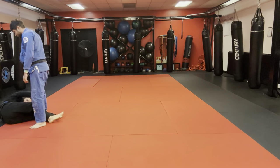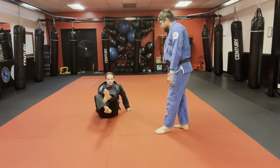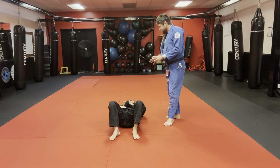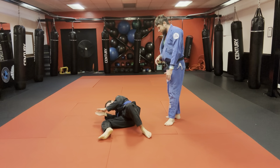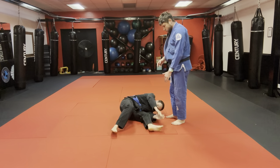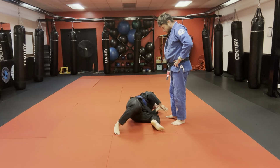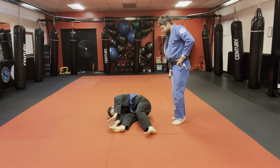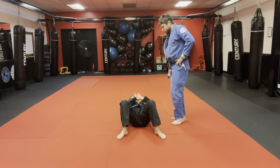Now stationary hip escapes, side to side. I really want you to focus on inverting the heel and driving that knee to the mat. Pull yourself back — live toes, use the balls of your feet on this. Don't take too much slack out; slide along the floor. See — now you're doing forward and backward.